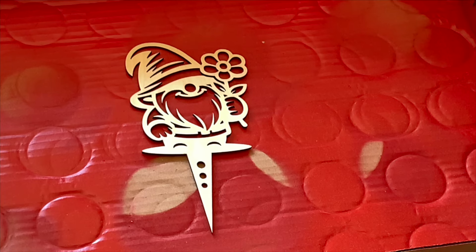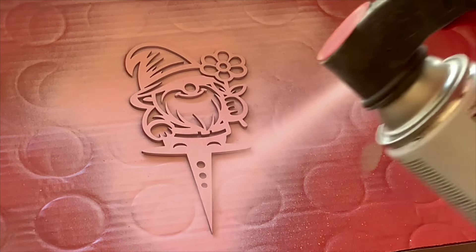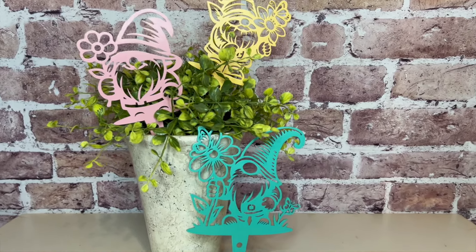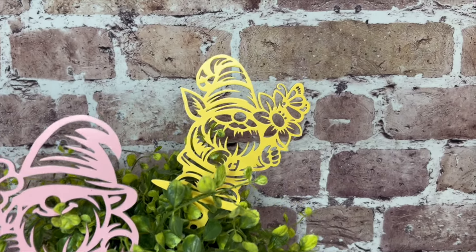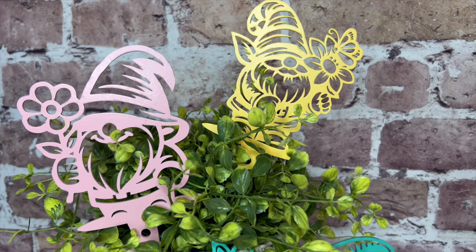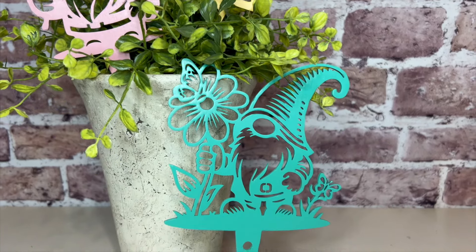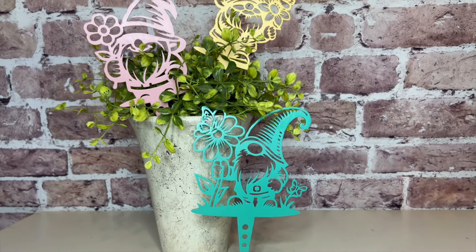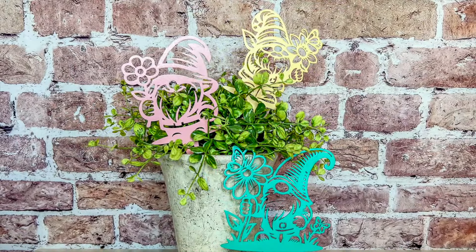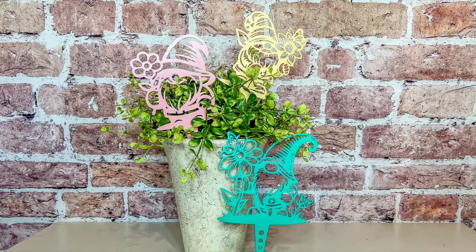There are three of them here, and the cuts this machine made were so precise and it took no time at all. When you have the cutting power of a 60 watt laser, you're easily doing one pass on these cuts and you're good to go. I'm going to go buy a potted plant to stick these in to give her with them. It took maybe about five minutes from beginning to end to cut these out. I just used a little bit of spray paint on either side to get the color — I chose bright colors so they'd stand out against the greenery.